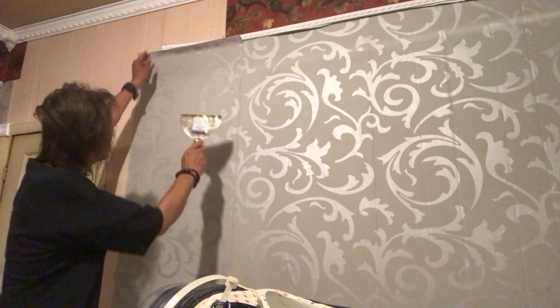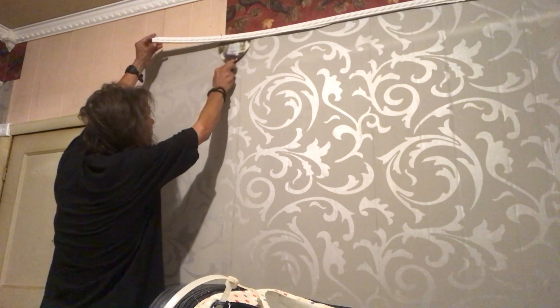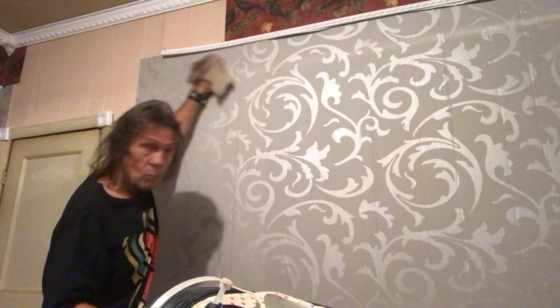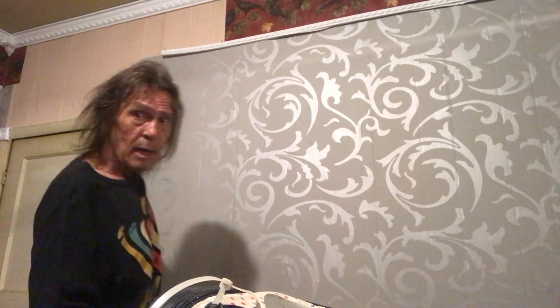Up here at the top where the molding is, I have it unconnected like so — I'll go down through there and trim it. Lastly, the process I always do: take a wet rag. You're washing off excess glue at the same time you're also eliminating any air bubbles. And if air bubbles do pop up later on, just take a little needle and pop that air out.